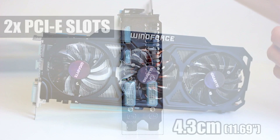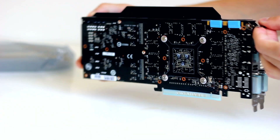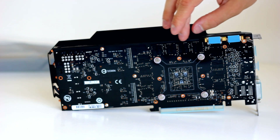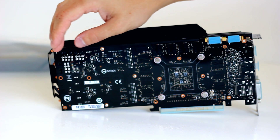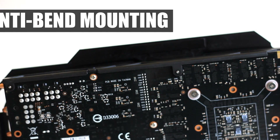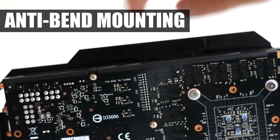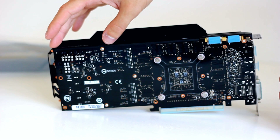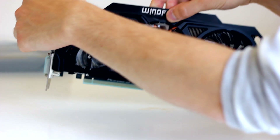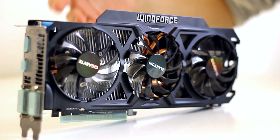Because it's only 2 slots wide, you can run this card in an SLI configuration without taking up extra space in your case or on your motherboard. Turning the card around, on the back of the PCB there's a metal bracket attached to the printed circuit board. This prevents the card from bending under the weight of the heavy cooler, which is a great feature.